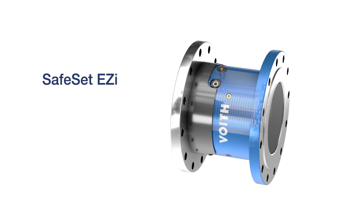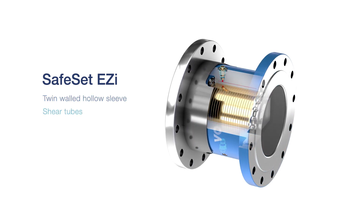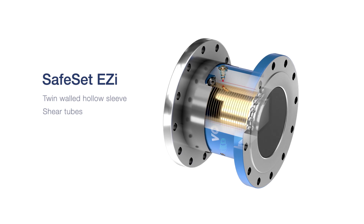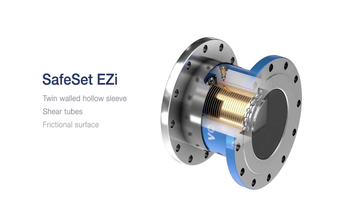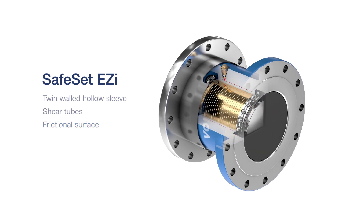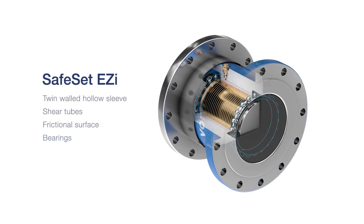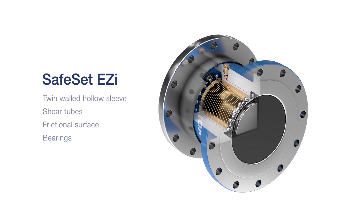The SafeSet Easy includes a twin-walled hollow sleeve, where the shear tube holds pressure, to ensure a constant but easily adaptable torque transmission. Friction is generated upon expansion by pressurised hydraulic fluid. The bearings allow the coupling to rotate freely after disengaging the driveline.